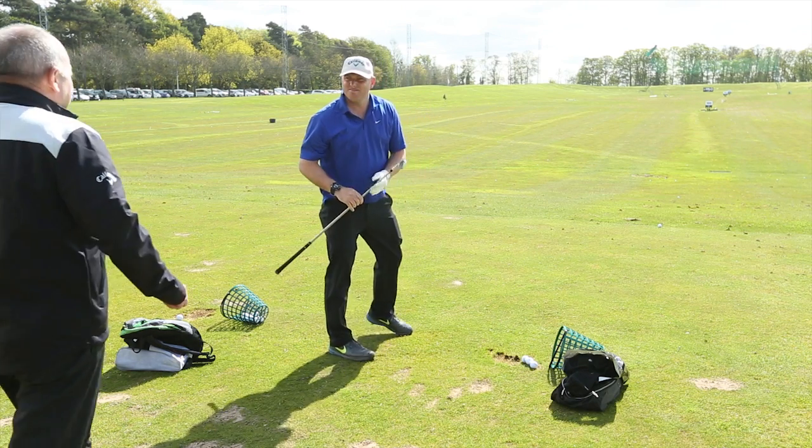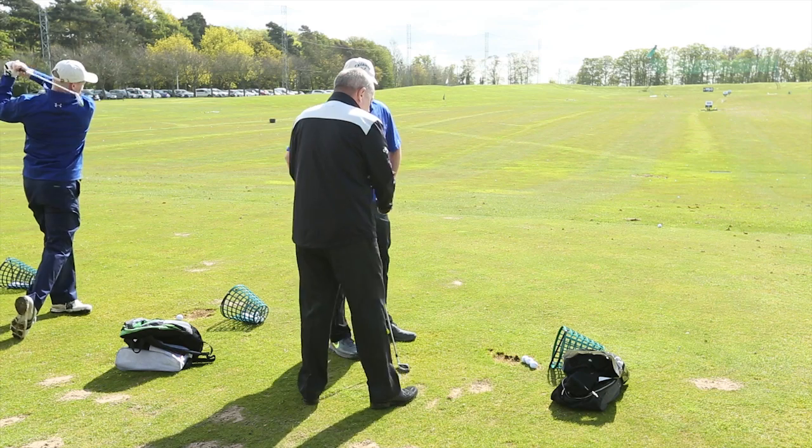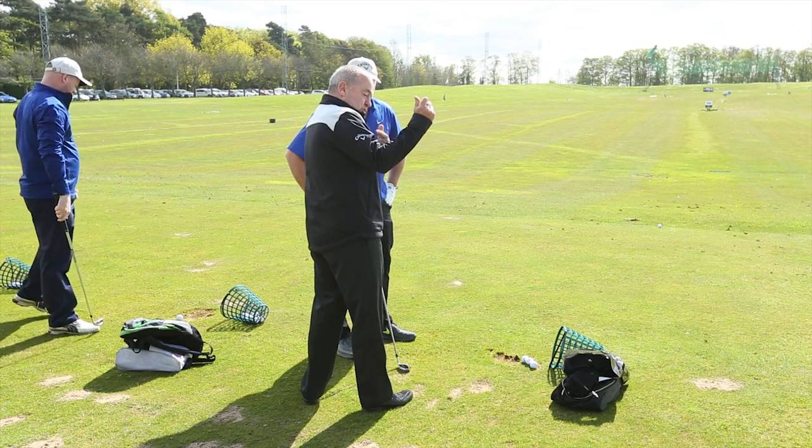Now obviously a decent player — what's your hand? Eleven. The problem with the radial surface is the swing gets too narrow in the right corner.